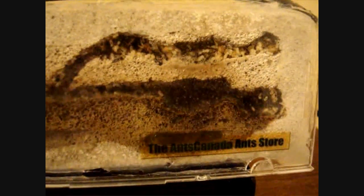The queen is somewhere in here — pretty sure all those workers are in there too. A successful move!